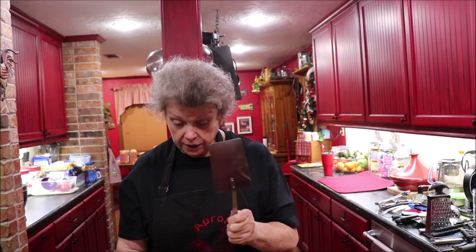You need a good flat spatula — or egg flipper, whatever you call it. If you're going to put it under your fried eggs, it needs to be thin on the bottom. You don't want a big thick one. You want something real thin that'll slip under that egg and flip it without breaking the yolk.